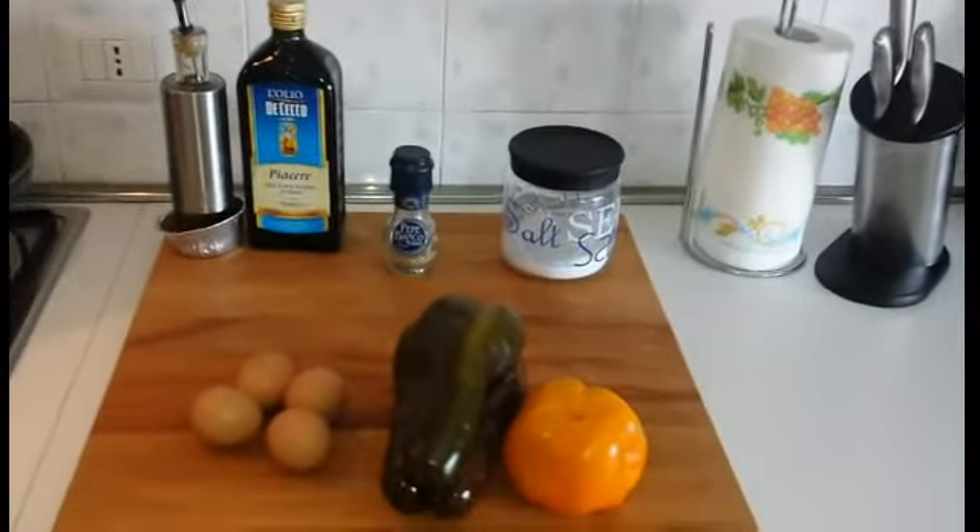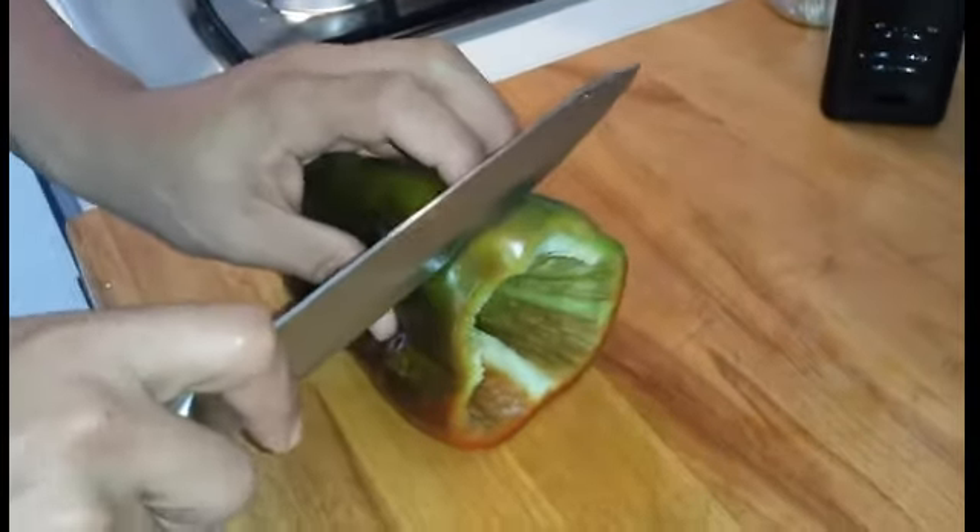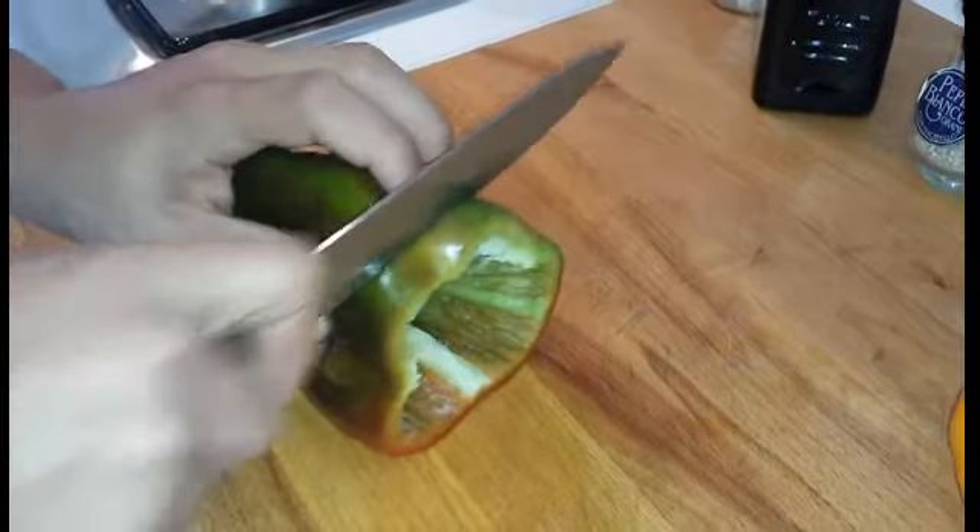Andiamo alla preparazione. Abbiamo lavato i peperoni, adesso andiamo a ricavare una fetta spessa più o meno 2 cm.